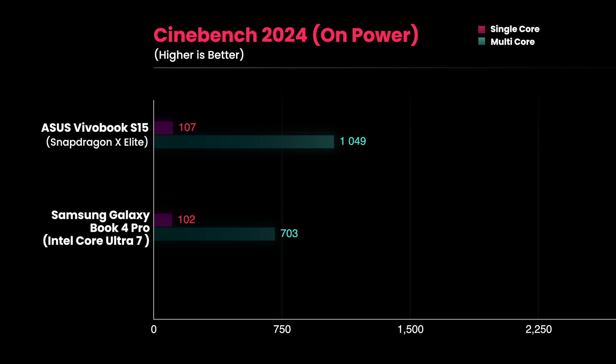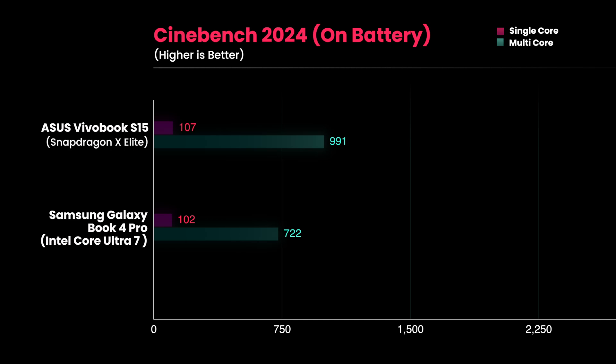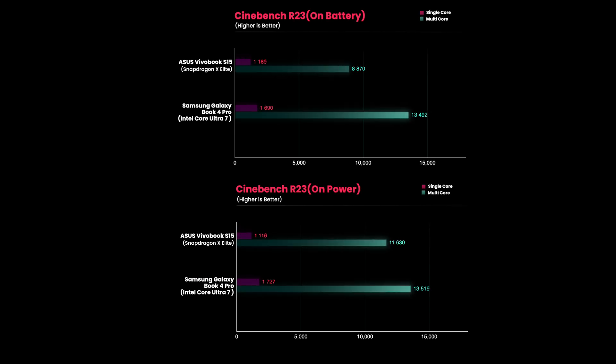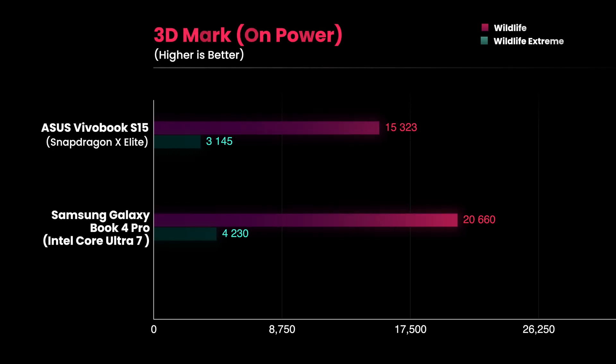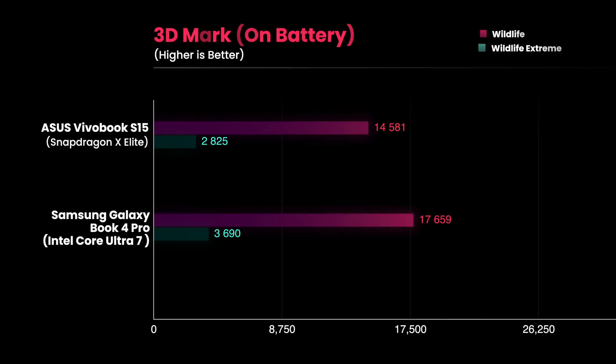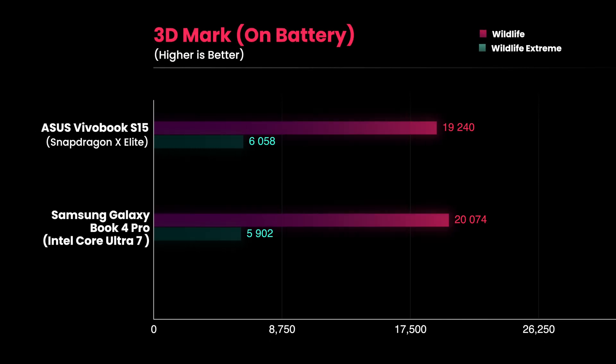In Cinebench, the X Elite scored well on battery as well as when plugged in, and the Intel chip also performed consistently whether plugged in or on battery. However, in Cinebench R23 the X Elite scored worse than the Intel Core Ultra 7, both on battery and when plugged in. When it comes to GPU performance, the X Elite scored 19,526 in 3DMark Wildlife while the Core Ultra 7 scored 22,962. On battery, the X Elite scored 19,240 while the Core Ultra 7 scored 20,074.